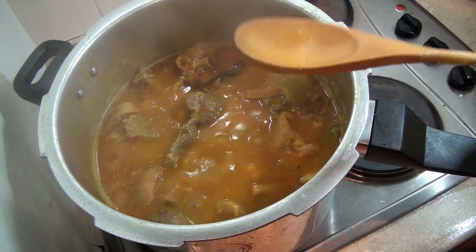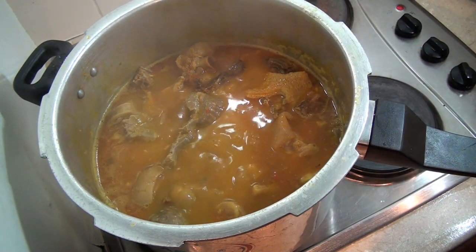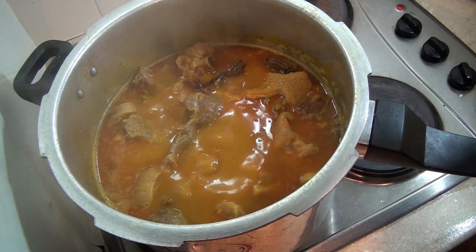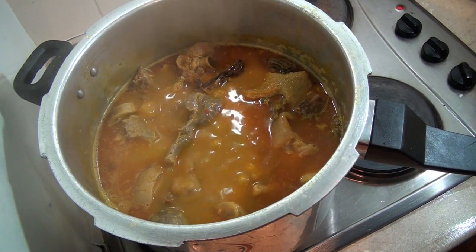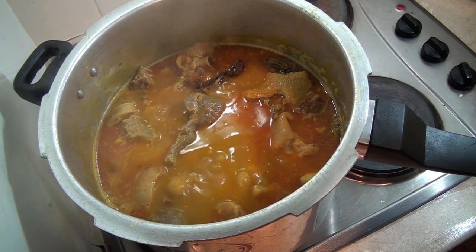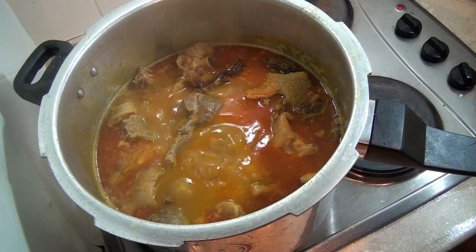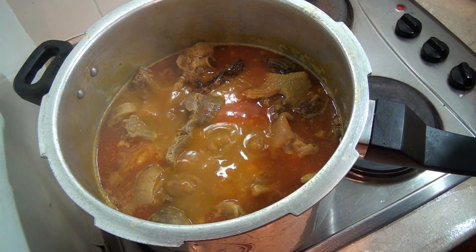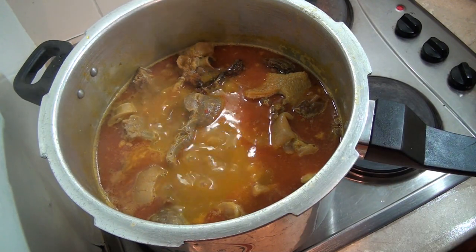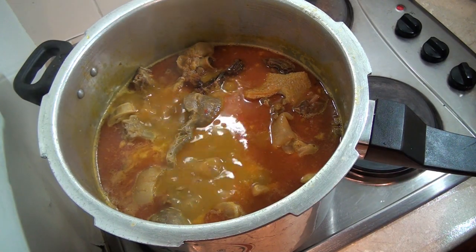Fantastic! It's at this point that you add your bitter leaf. Note of warning: bitter leaf — both dry and fresh — is very bitter. I'm using the dry variety. I soaked it in hot water, then rinsed and washed it four to five times to remove most of the bitterness. This is what I've got left.